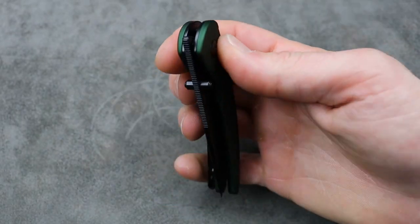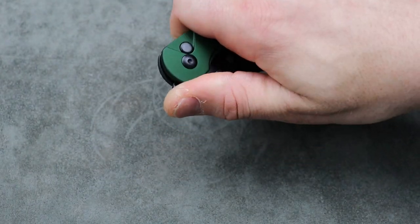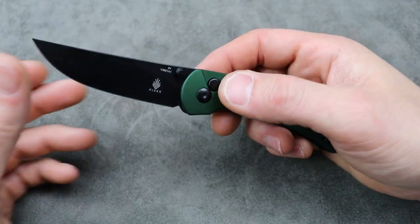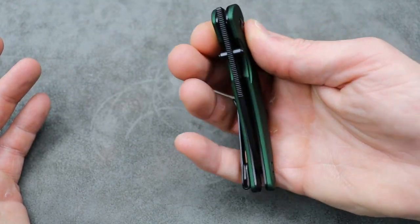The detent — I like that I can slow roll it, because you can take it all the way around and effectively not lock it into place. Some of them get caught there and then you can't get it to lock, so that's really cool.